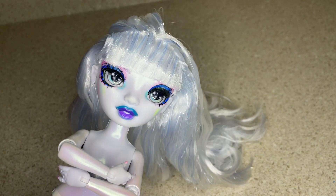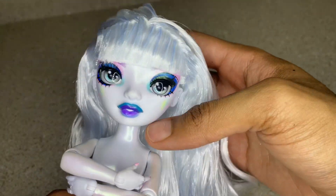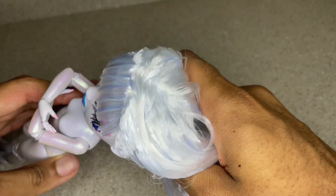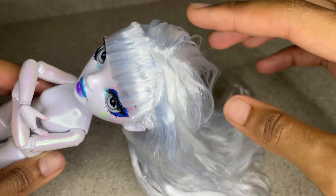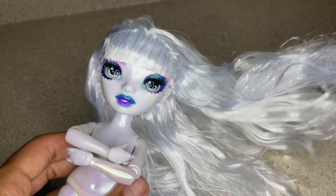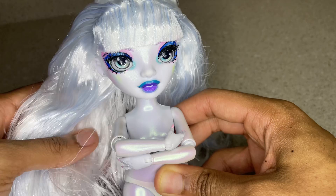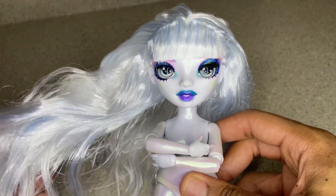Y'all, it's so crazy because I'm about to be moving soon, so I have all my Rainbow High and Shadow High dolls packed up. I only have the Monster High ones out right now, and after not touching them for so long, it's so weird holding a Rainbow High doll again because they have so much hair compared to the Monster High dolls.